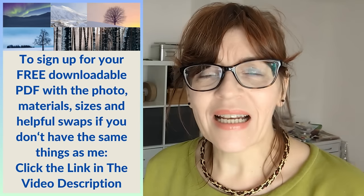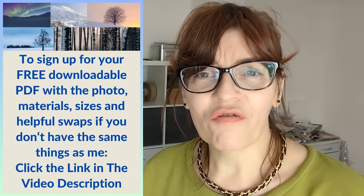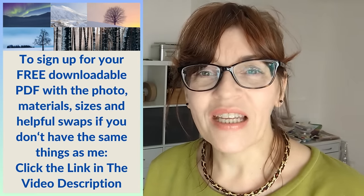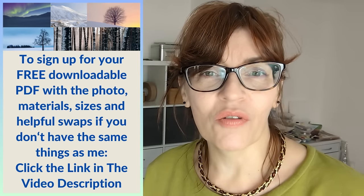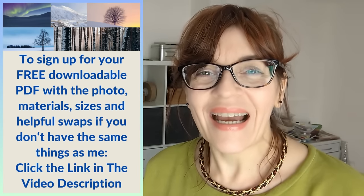This painting is actually day five, the last day of our winter landscape challenge. Don't worry if you don't know anything about that. You can just treat this as an ordinary tutorial. But if you would like to take part, you can take part at any time — basically it's five winter scenes in five days and you get a free downloadable PDF with each. The videos are freely available here on YouTube in their own playlist, but you can grab the PDFs if you follow the instructions in the description. The PDF will give you the photograph and all of the materials I'm using along with some swaps if you don't have the same stuff as me. So let's point the camera downwards and get started.